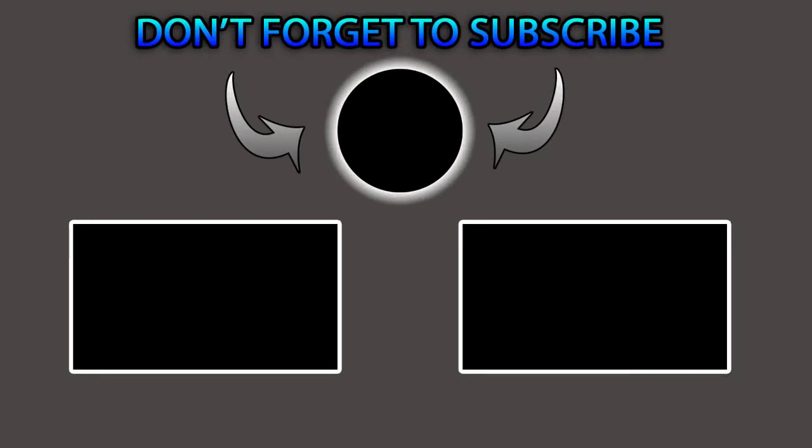Hopefully guys you like this video. If you do, please smash that thumbs up button. If you haven't subscribed, please consider going down there and subscribing, and while you're down there hit the bell icon so you're notified every time I drop a new video. Stay tuned because we've got more to come on this car and all the other ones. We'll see you next time.